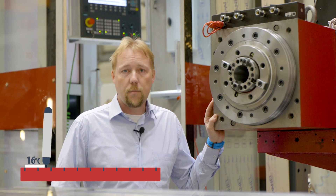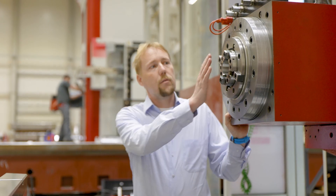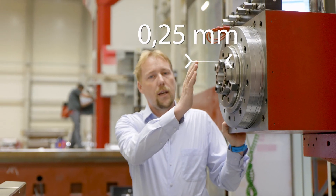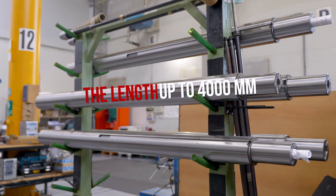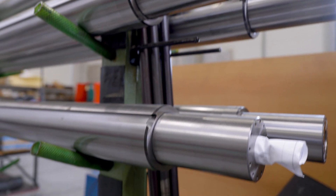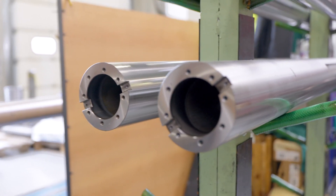If, for example, the ambient temperature in your facility increases by 10 degrees, then the end of the boring spindle gets extended by approximately 0.25 mm, and it is quite a lot. As you can see, this is due to the great length of the spindle, and this natural behaviour can have a major impact on the final quality of the workpiece.